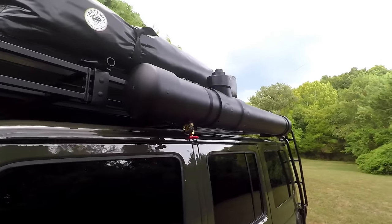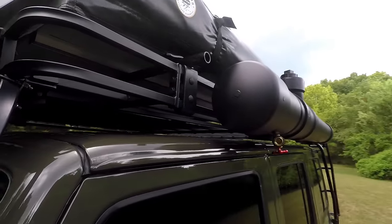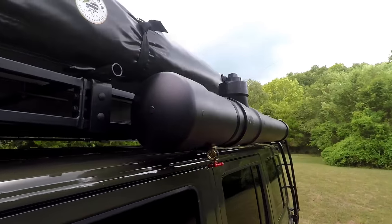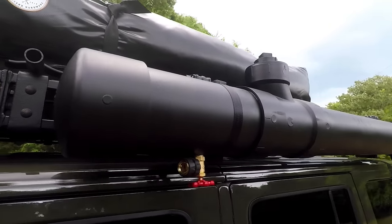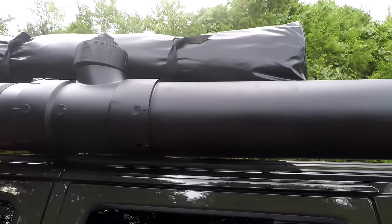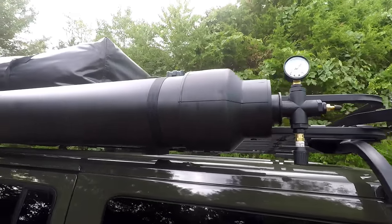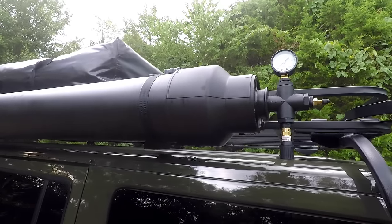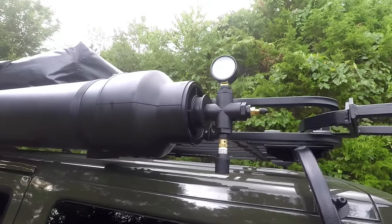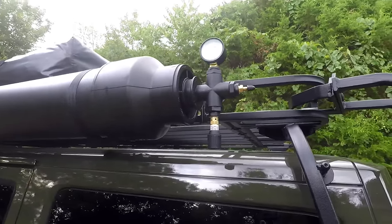Here's the shower mounted on my rack. I've got a Garvin Expedition rack on my JKU, and this is the front of the shower. I'll just kind of go down the side so you can check it out — it's mounted on the side of the rack. I'll show you the mounts here in a second. That's one of the things I would probably do differently, and I'll probably still change.